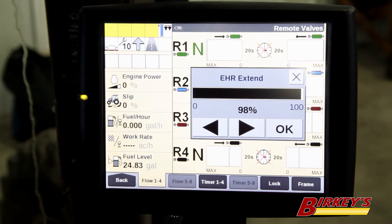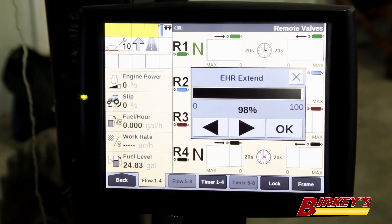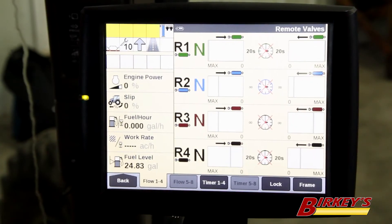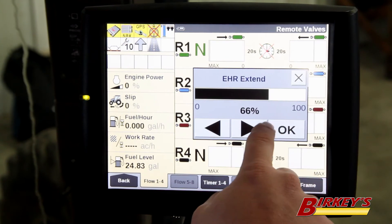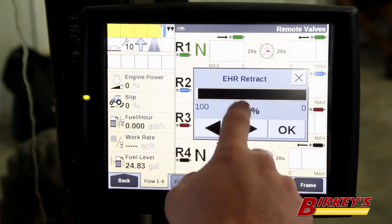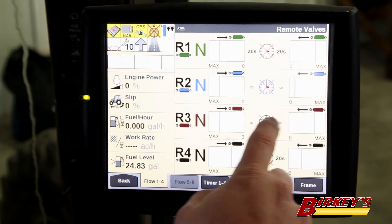When we have something like a planter where we have many functions running at the same time, what we want to do is turn down the hydraulic flow on each one of the functions so that the hydraulic pump can distribute the oil as required to each function. A good starting point for raise and lower may be 70 percent. You can set raise and lower independently.